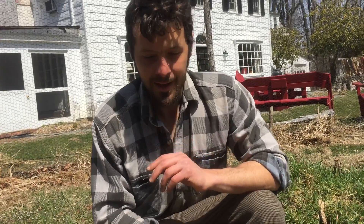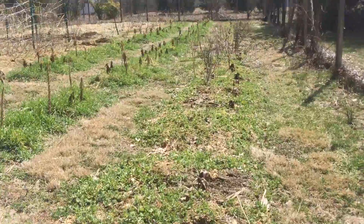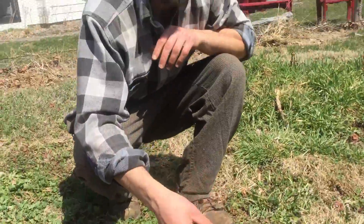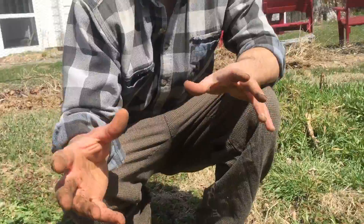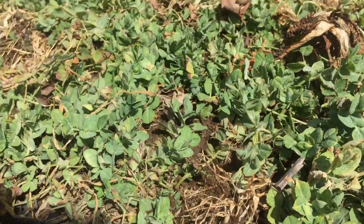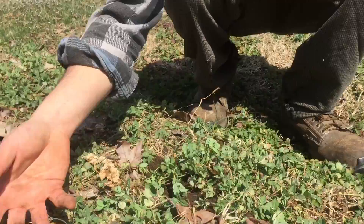Checking in on the cover crops from overwintering. This was a bed of Swiss chard last summer, and in August we planted a mix of Austrian winter pea and oats. The oats grew and then died, so this is some of the residual oat material, which is adding cover and biomass to the top of the soil, and the roots decompose.